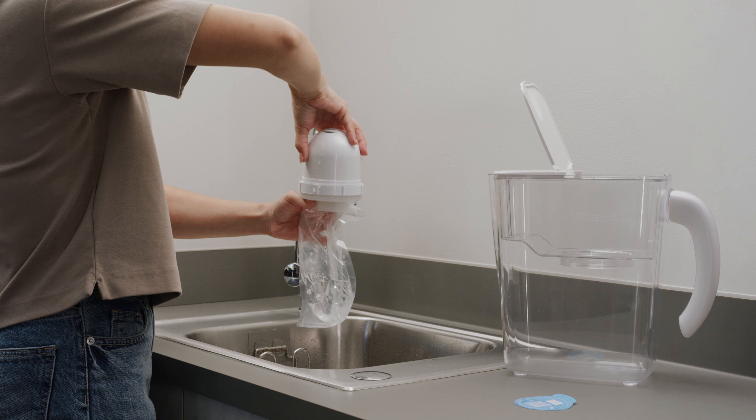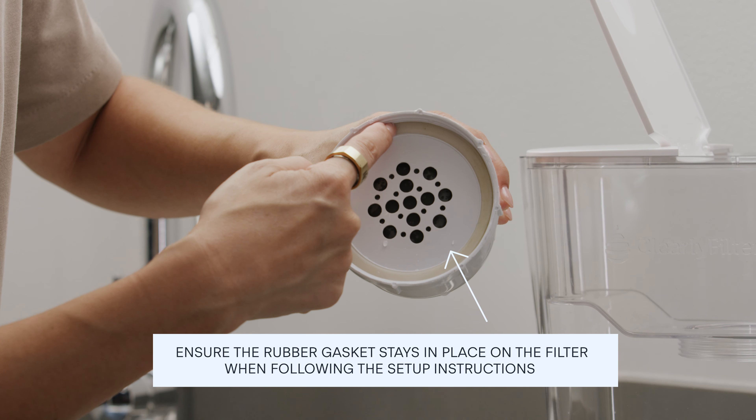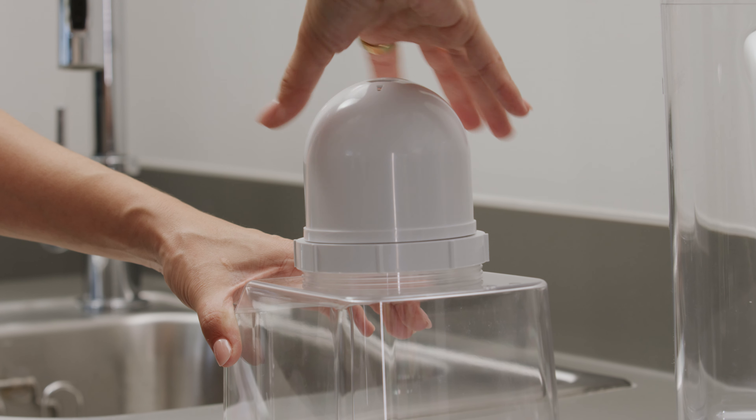Once your filter is ready to go, twist off the filter and ensure the gasket is properly seated in the filter before attaching to the reservoir. Then open the top lid of the pitcher, pull the reservoir out of your pitcher, and twist the filter onto its threaded base.